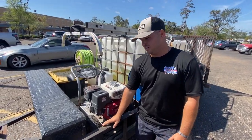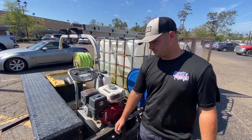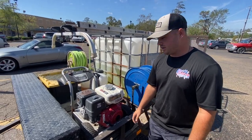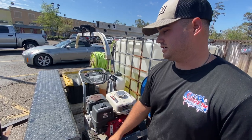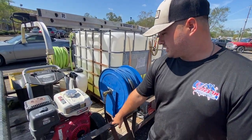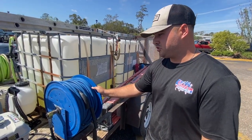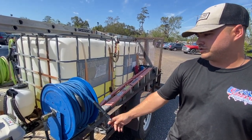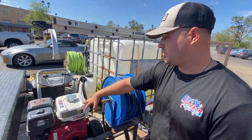We wanted to start with a trailer instead of a skid, so we sourced this trailer off of a family member for free — he eventually just said keep it. It came with the toolbox so we could store all our stuff: wands, different attachments, J-rods, ball valves. We went ahead and welded up some plates to get our hose reels mounted. The hose reel was roughly $200, and that includes 200 feet of double-braid hose.